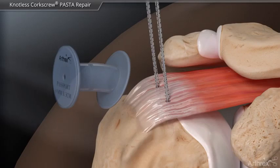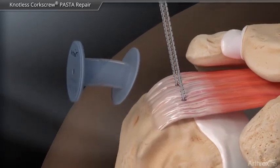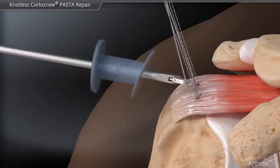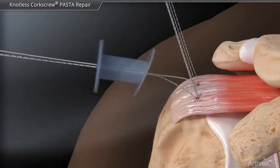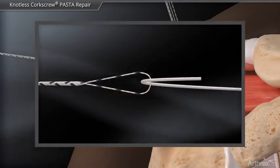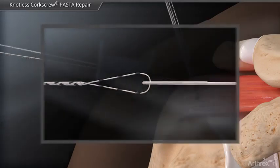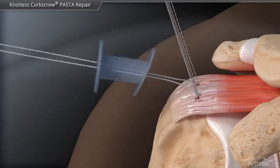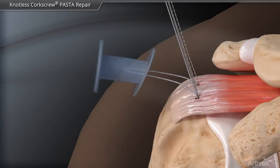In order to create the knotless bridge construct, the repair suture from the posterior anchor and the looped end of the fiber link from the anterior anchor are retrieved out of the lateral portal. The all-white portion of repair suture is loaded into the loop and shuttled back into the anchor locking mechanism. The suture is then pulled down to the rotator cuff but not tensioned.